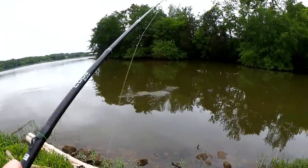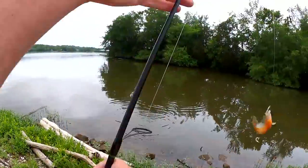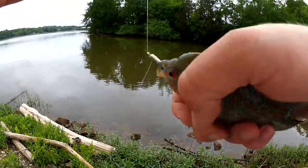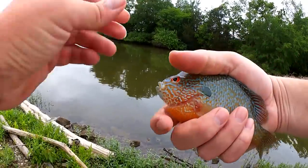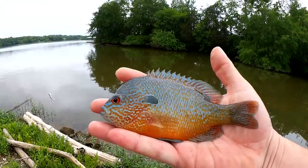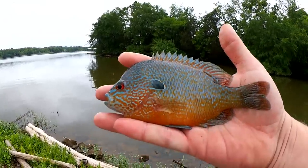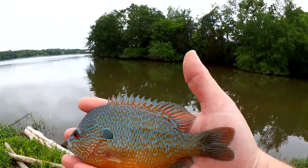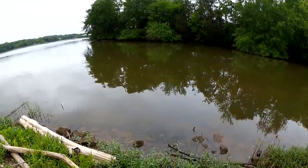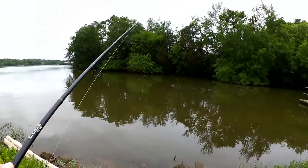There we go — whoa, nice! What is this? Feisty — holy cow. Now that is a nice long-eared sunfish. Look at the colors on this thing — electric blue, that red eye. Now that is a bull long-eared sunfish. Amazing color. You don't catch long-ears like that every day. That was a great fish.